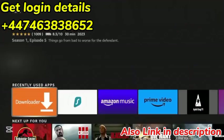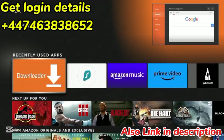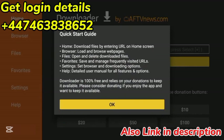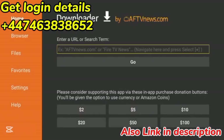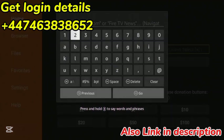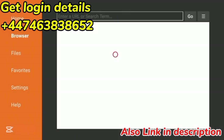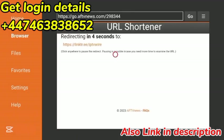Now click the Home button on your remote, scroll down, find Downloader, and click it to launch it. Click Allow, click OK. Now after launching Downloader, simply click the Search box and enter the following code: 298344. Double check that, and then click Go.